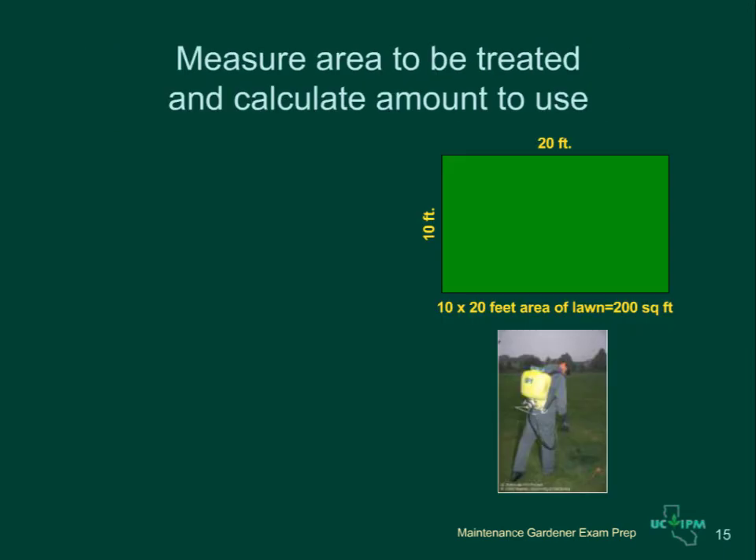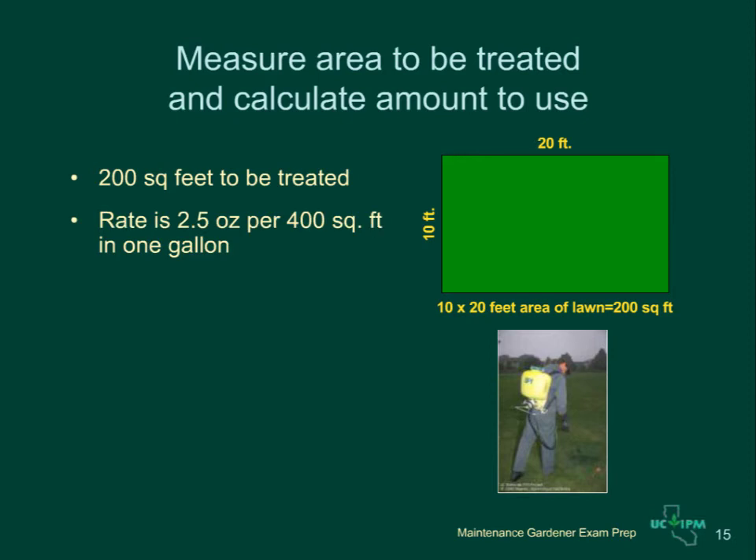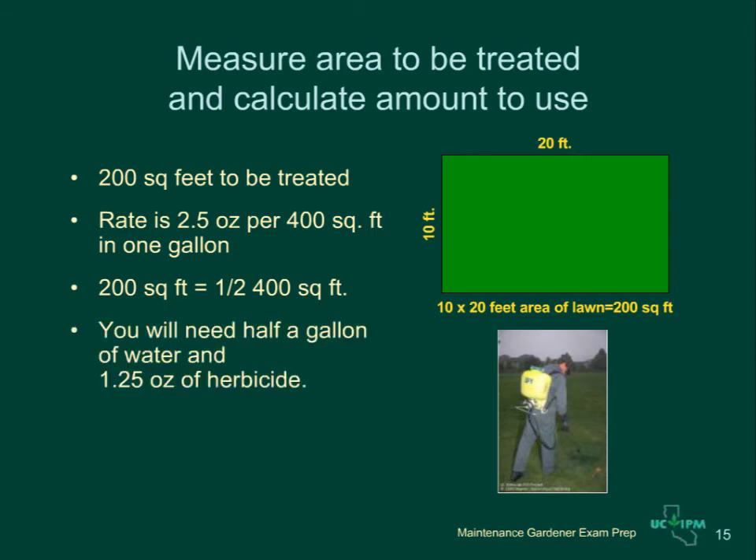Here is an example for a lawn that is 20 feet by 10 feet. The area in square feet is 20 times 10, which is 200 square feet. The rate on the label was 2.5 ounces in a gallon of water for 400 square feet. Since your area is half that much, you will need to put in half the amount of herbicide — 1.25 ounces — in half the amount of water, or one-half gallon, in your spray tank. You must spray it evenly over the area so the whole area is covered with the same amount of material.